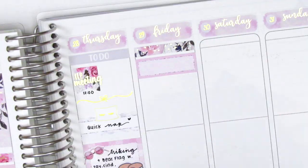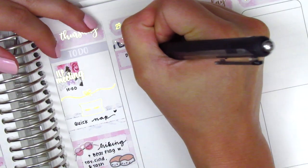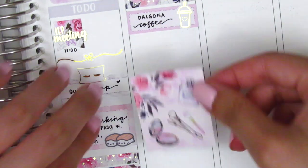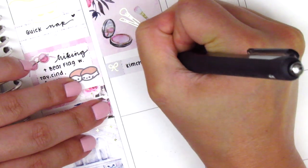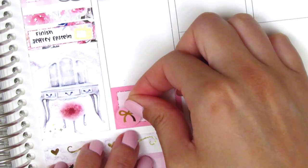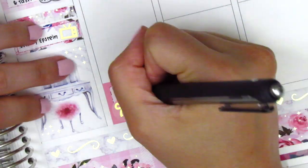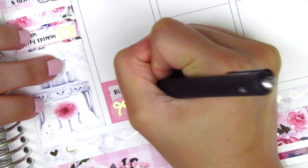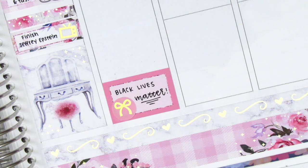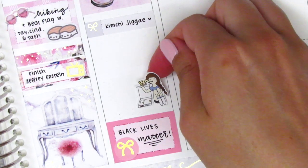For Friday, I first placed down a washi strip at the very top. Then I used a quarter box and a foiled coffee from Hazel Sticker to mark that I made some Dalgona coffee on Friday morning, which was delicious. Then I placed down a full box underneath that, and used a little things sticker from the kit to mark what I had for lunch. At the very bottom, I placed down a half box and this bow sticker from White Deer Stationery, and on it I just marked Black Lives Matter — because this was the night where everything started happening, the protests started, and I really started becoming aware of what was going on and researching different things.